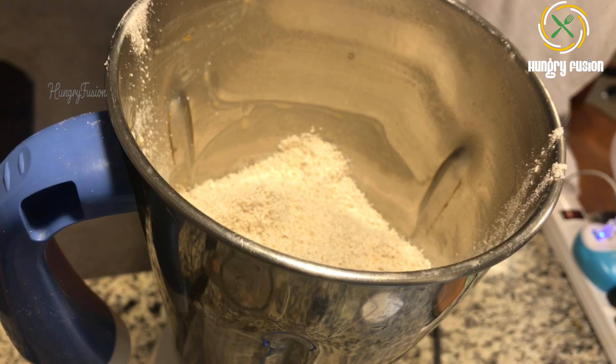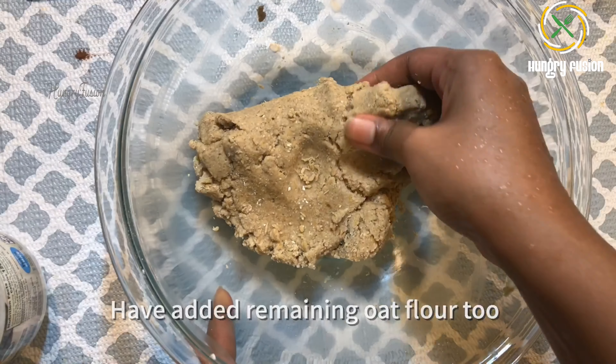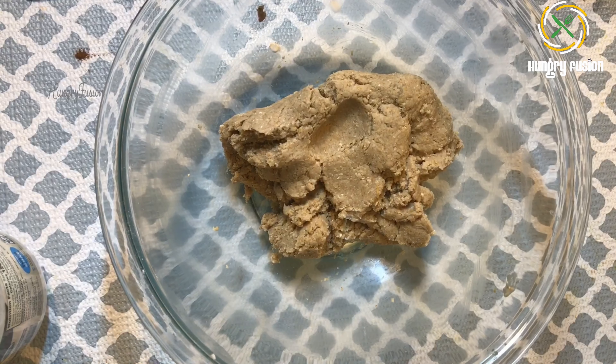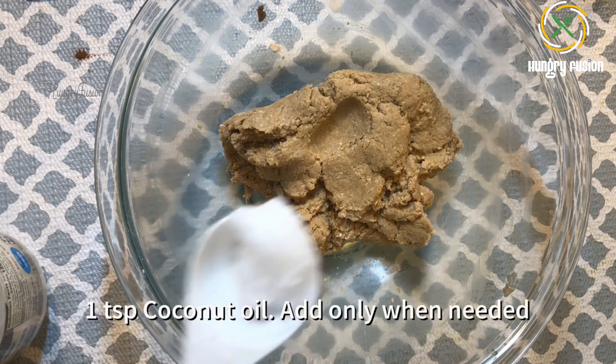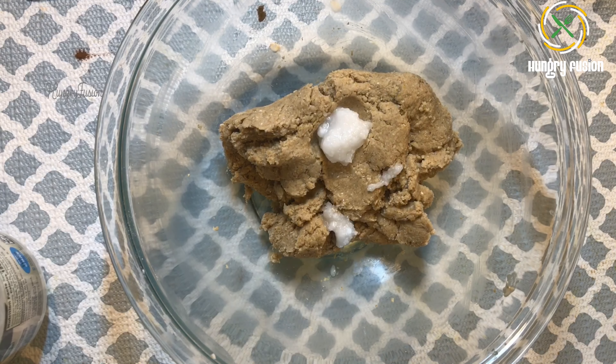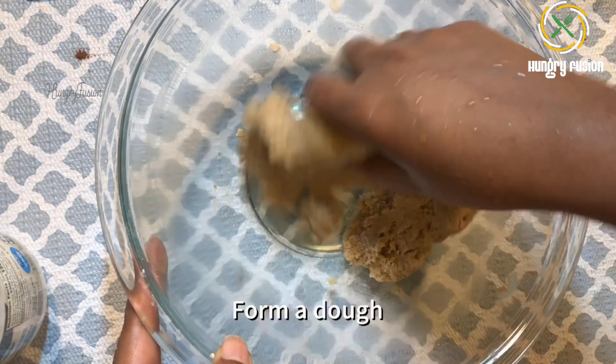Now let's add half of the oat flour to this banana mixture and give it a pulse. I have added the remaining oat flour and formed the dough. I feel it is a bit hard, so I am going to add one teaspoon of coconut oil to it. You can adjust the coconut oil based on your needs.